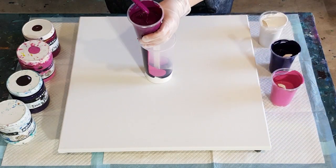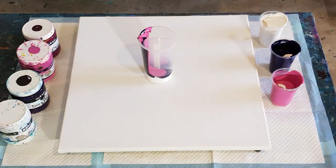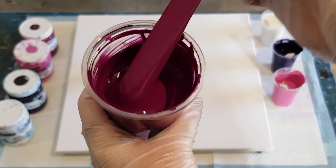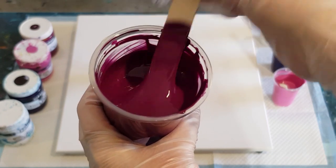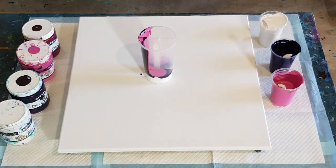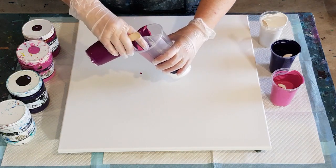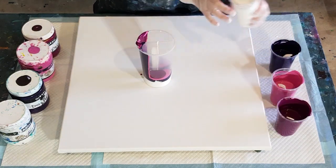Look at that plum — isn't that gorgeous! I'll show you the trace in the cup so you can see how thick it is. You see that mound — it leaves a ribbon. It's one of the colors I make myself. So pretty. And then back to the white.